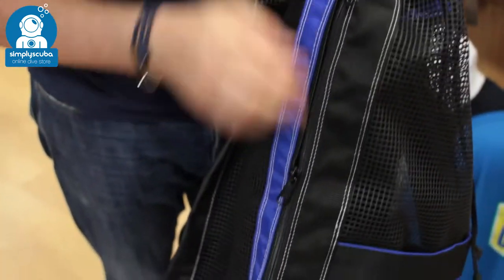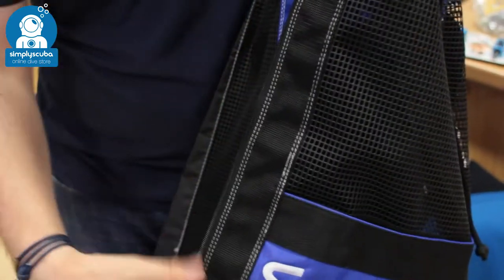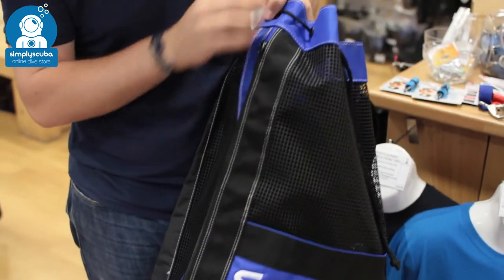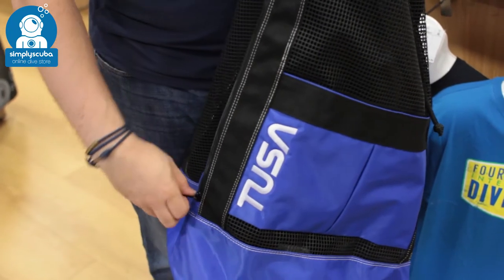You also have a double zipper that runs down the length of the bag. So if you've got it completely full and you need to get something out of the bottom, you don't have to go in through the top and rummage through. You can just unzip it at the bottom, find what you need, and zip it back up.